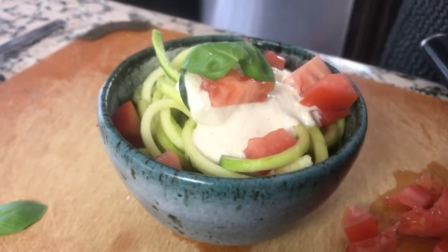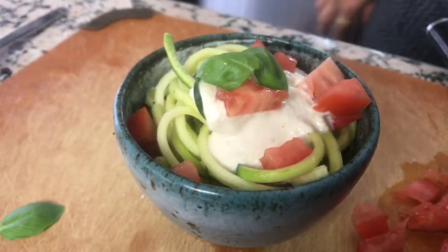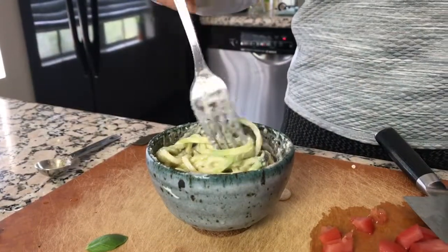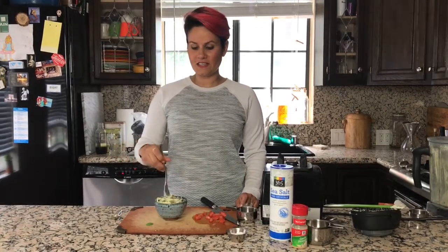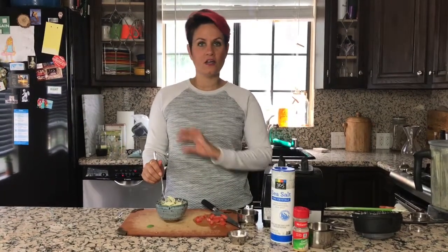Look at that — not bad, huh? Super easy. So here we have our delicious, creamy, garlicky vegan pasta sauce over zoodles — or zucchini noodles — which makes it absolutely carb-free and absolutely vegan.